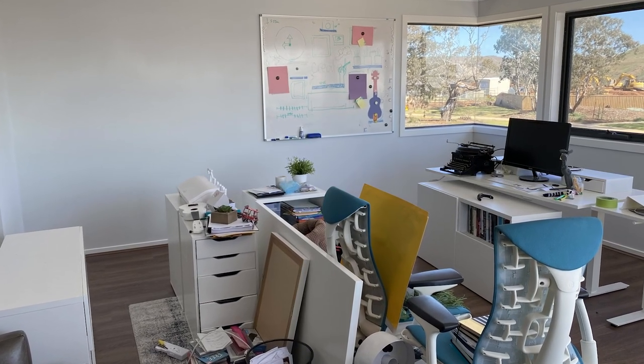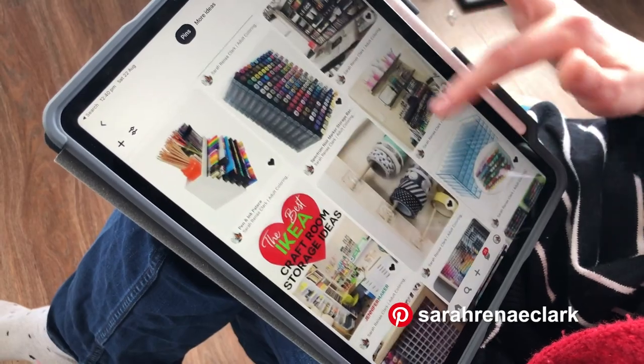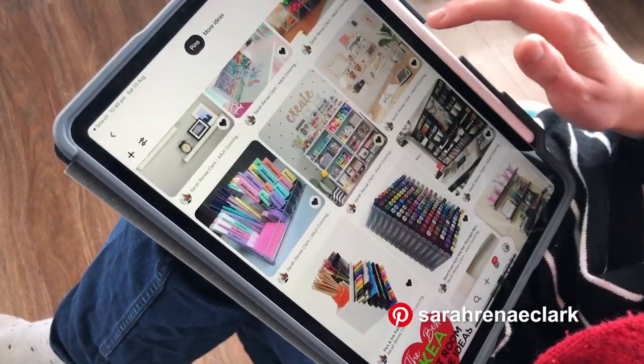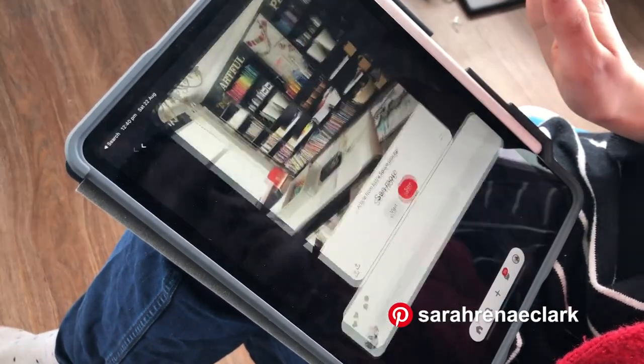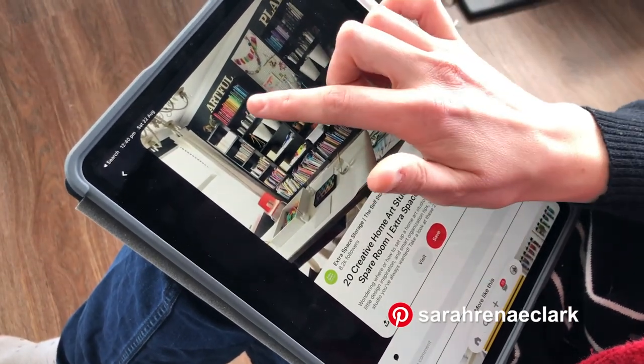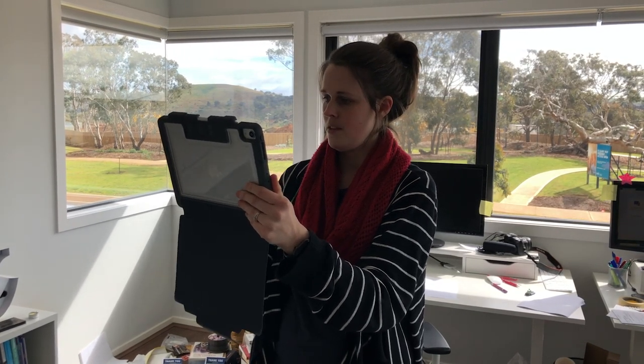As soon as we talked about it, I started running through ideas. So I want to take you through a bit of the process of how this all came to be so that you can maybe try and do something similar at home. First thing we did was rearrange the office - we made a big mess - and we rearranged and moved our desks near the window and set up a new desk just for this space. And then I headed to Pinterest.